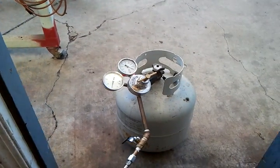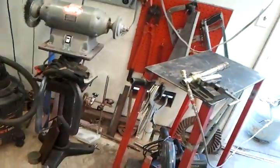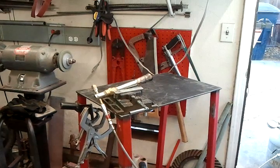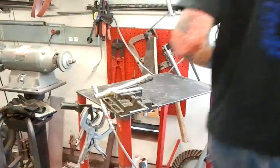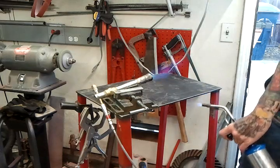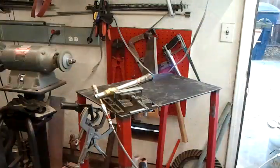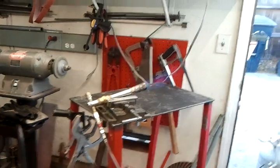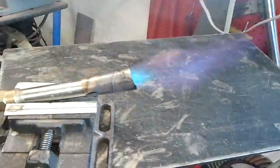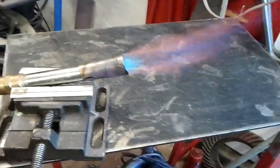So now I've got that plumbed over to a propane tank. Had to put a larger regulator on it. Right now I'm only pushing 5 or 6 pounds. I'll set this up and see if we can get some fire. Yeah, I think that'll work good.